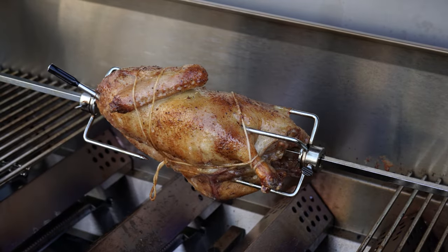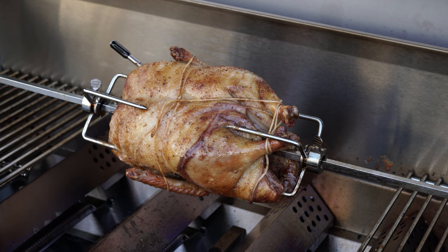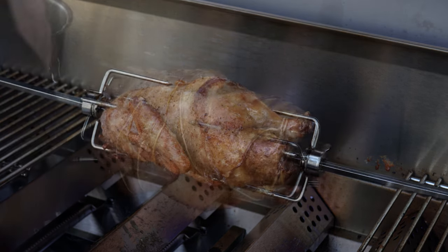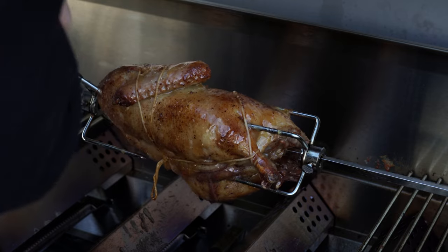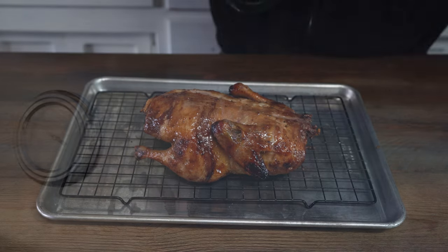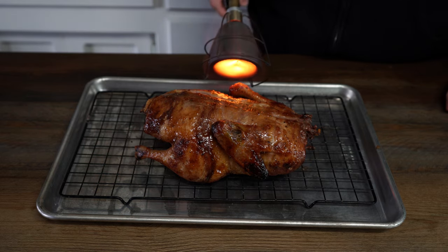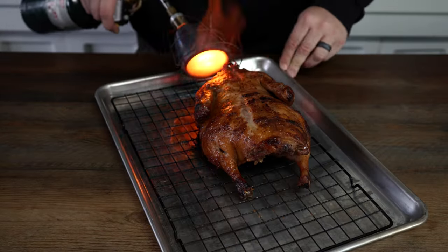Now that our glaze is ready, this duck is really starting to look premium — great color, and you can literally see the juices dripping. We're just going to brush the glaze on; the rotisserie makes it really easy. We want to give it a chance to set and then keep layering. Be careful not to do this too soon or over direct heat because you don't want to burn your glaze. I did two rotations of glaze before it hit our internal temperature of 185 degrees, but I didn't like how the skin felt — it was a little soft — so I decided to hit it with the torch.